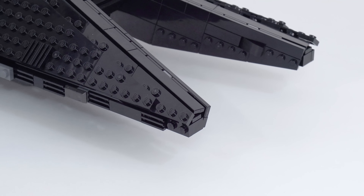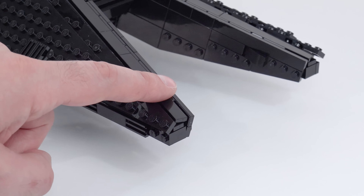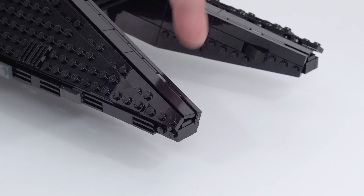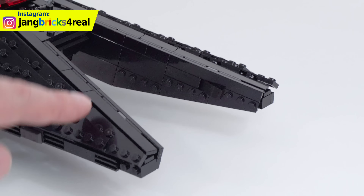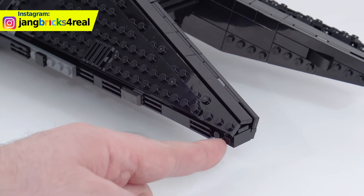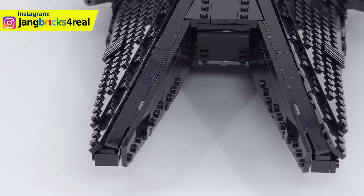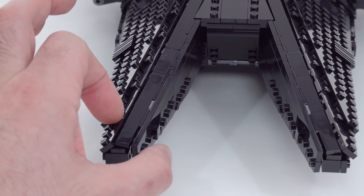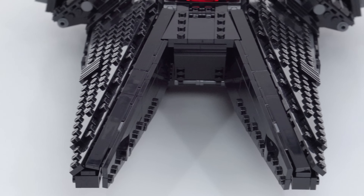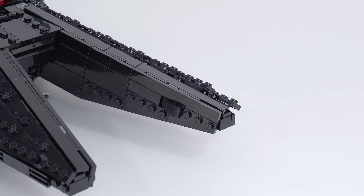Look at where all these different angled panels come together. You've got one angle up here, which is actually 90 degrees off from this inside one that you see right there. But then this panel is done at a different angle. You've got just a straight line going down the middle. That's a lot of angles, and yet it all comes together really, really well. Doesn't waste too many pieces to accomplish that, which is a really good trick. I'm very impressed by the design work here.